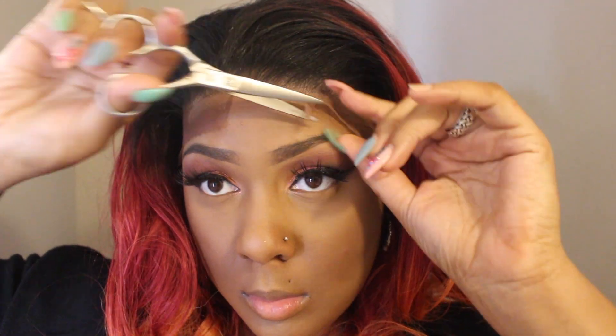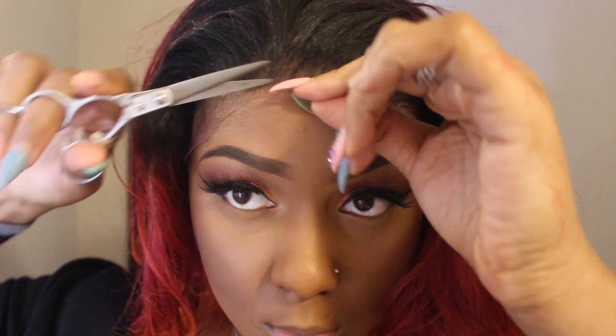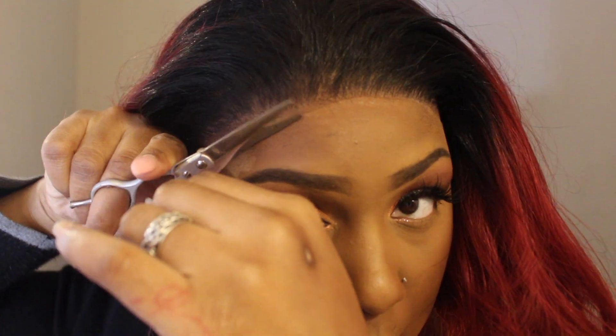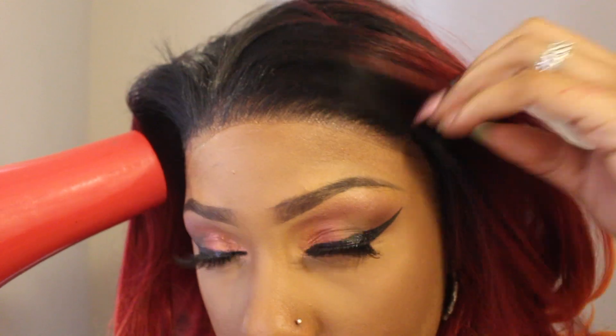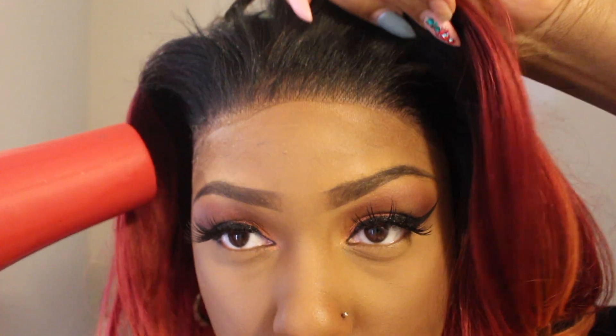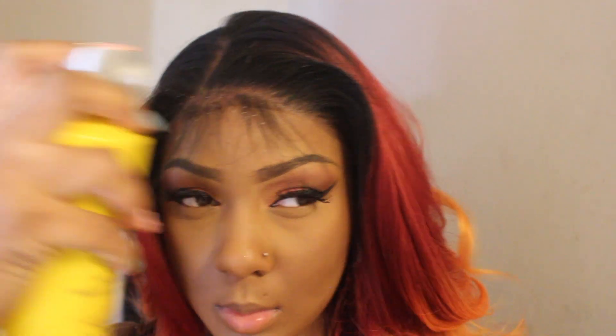I like to just take my time, especially because I'm looking in the camera and the mirror and I wear glasses, so I can't always see everything. Then I blow dry it down again — and I'm showing y'all how tight and secure it is. This is just Got2B Glue spray, absolutely no gel. Now I'm going to part the wig in the way I want it for styling purposes.